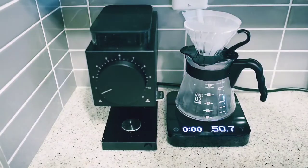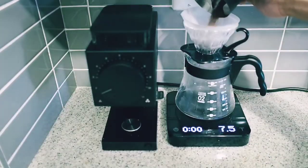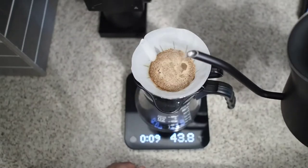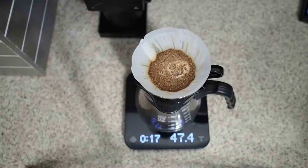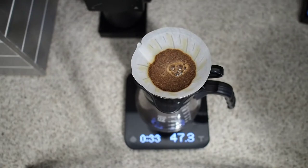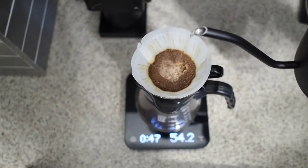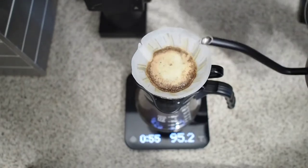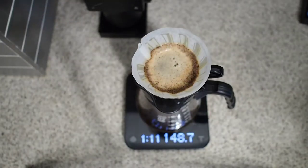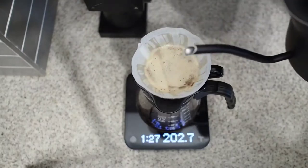After rinsing the paper filter — this is a Hario Tab paper filter — I'm going to add 14 grams of coffee and pour 45 grams of water for a 45-second bloom. I then pour 100 grams of water, and when it's about to drain, I'm going to add another pour up to 220 grams of total water.